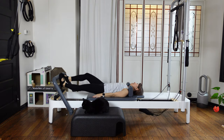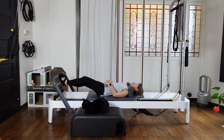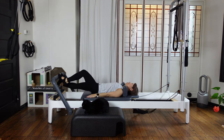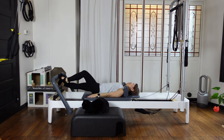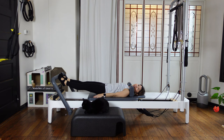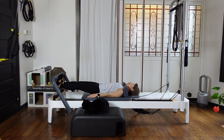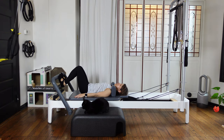10, 9, 8, 7, 6, 5, 4, 3, 2, and 1. And heels up, and heels down. Soft on your knees. Catch your breath and deeply breathe. Then slowly bend your knees and close your carriage.